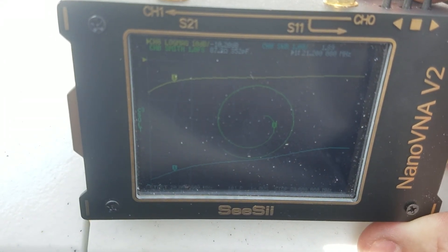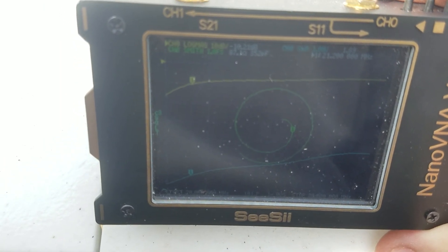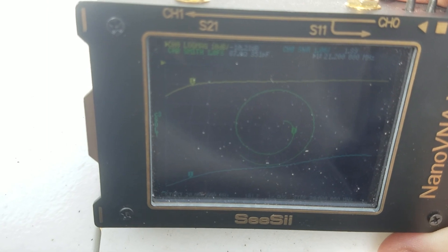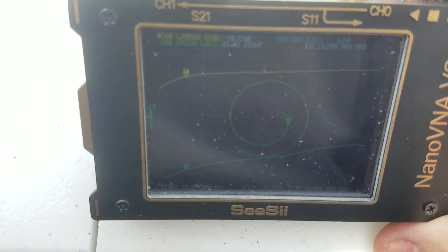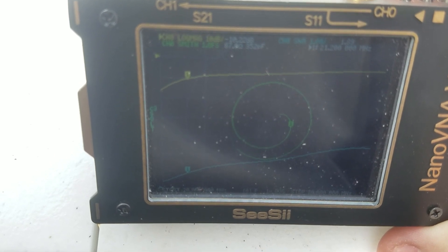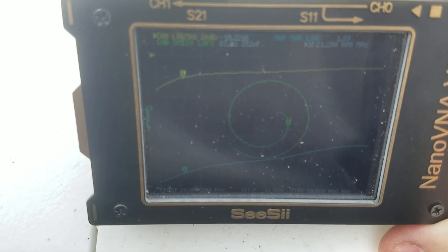Here's my VNA, and as you can see the SWR curve dips to the left of my marker there. So that means my antenna is long, so I'll just cut a few inches off of it and try it again, and we'll keep doing this until I'm tuned.